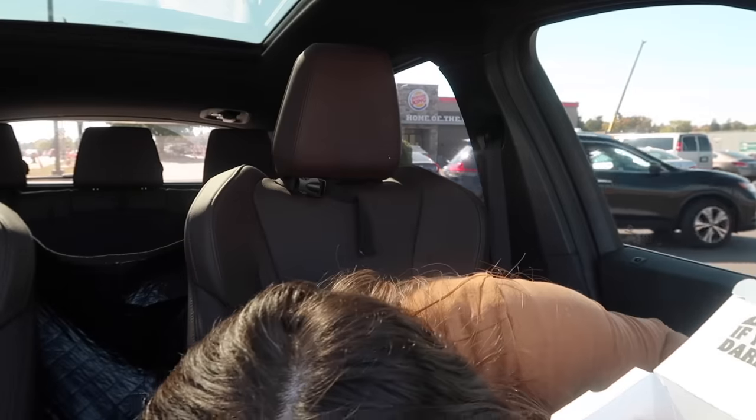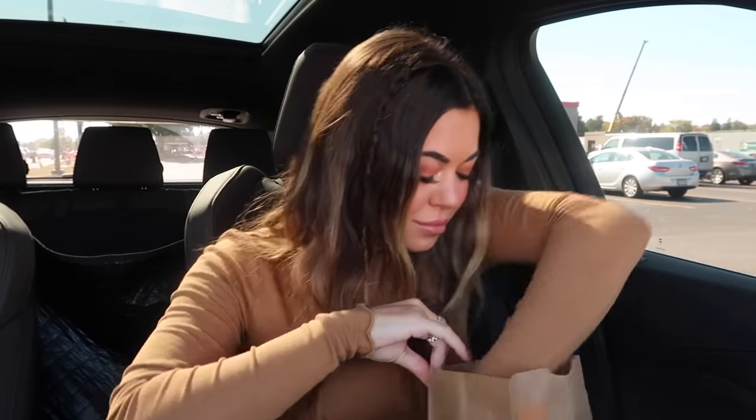Here are the chicken fries — they don't smell too spicy but you can see the seasoning on them. And here's the ghost pepper whopper. The packaging is so cute — look at the little ghosts on it! It says ghost peppers on the box. Whoever created that packaging did a great job — it's adorable.